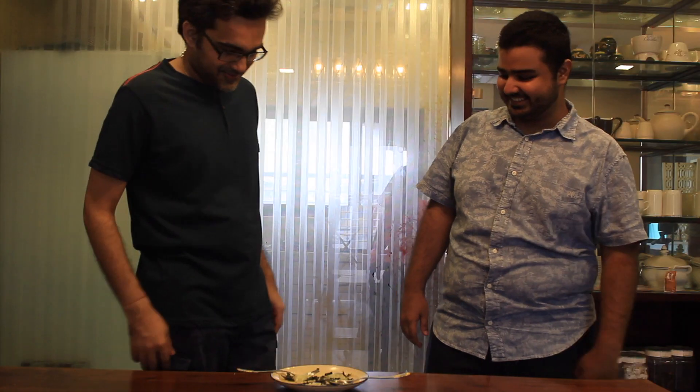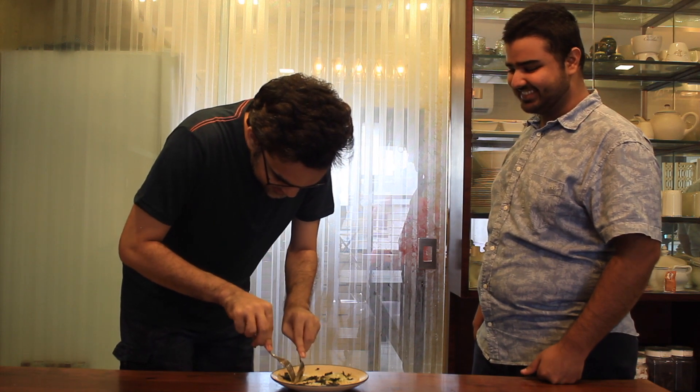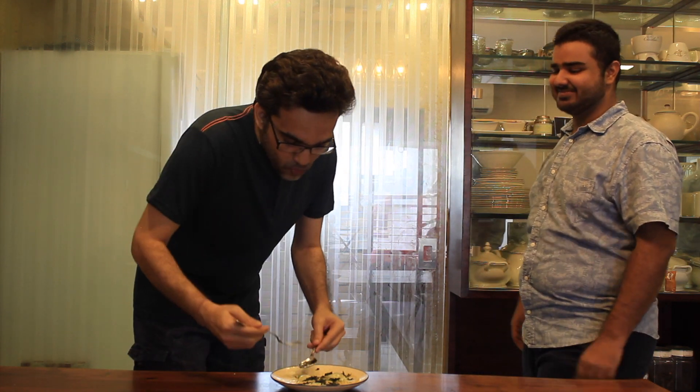The ravioli is done — it looks so good! I can't wait for the taste test and to get my reviews. Today for my taste test I have my neighbor Rahul. He says it looks very tempting, he hopes it tastes good. He says it is very nice — the flavor of basil and cheese is very distinct and coming through properly. Do you get the lemon zest in your sauce? He says yes, the lemon zest flavor is there but not too strong — it's subtle, so you can feel it very well, giving a nice tang.